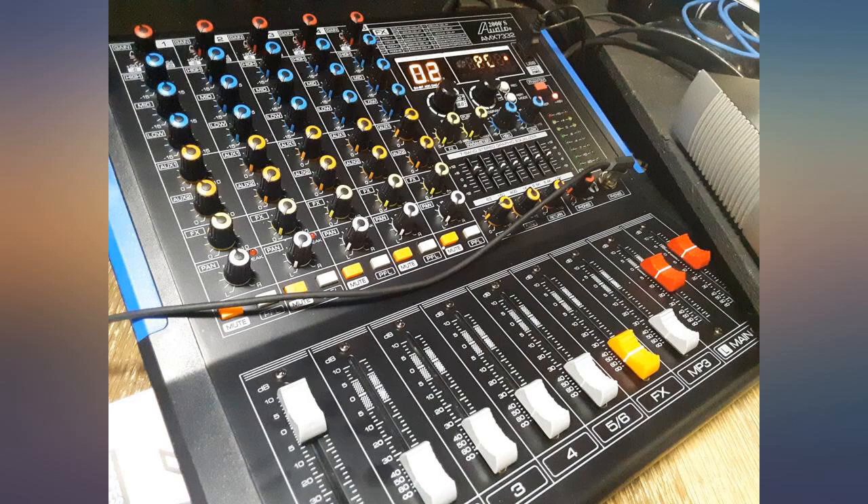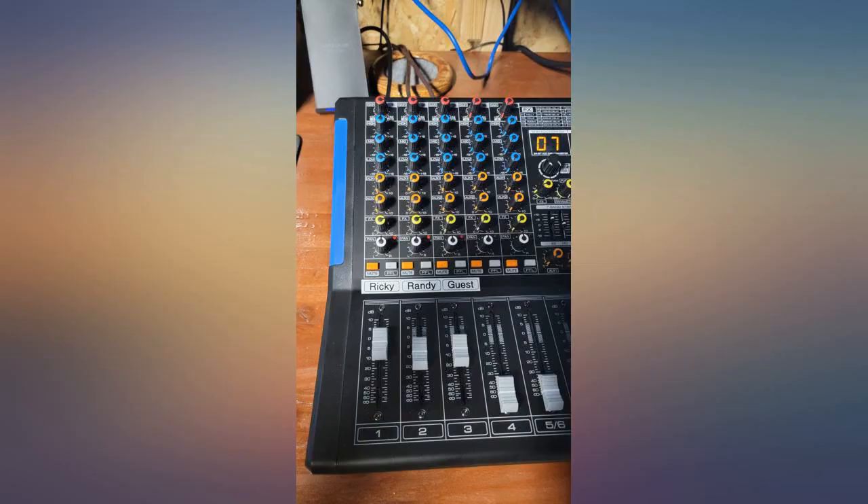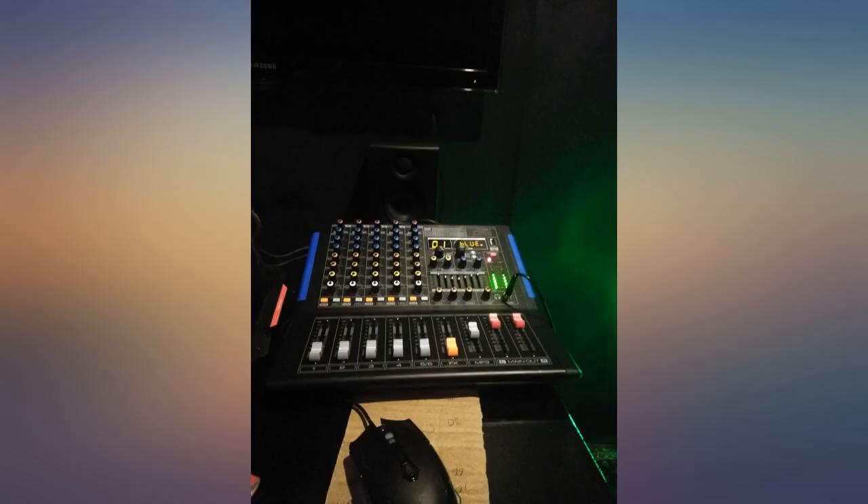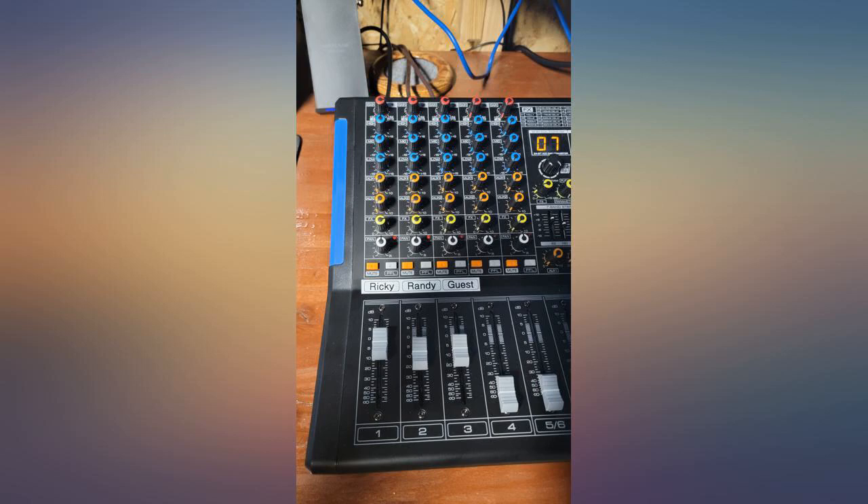This mixer is so awesome. I only use it for my electronic drums, PC music, and mic. The Bluetooth is great. The MP3 player with dedicated slider is excellent. I feed a pair of studio monitors over this mixer and the sound is heaven — buy it, it is great.